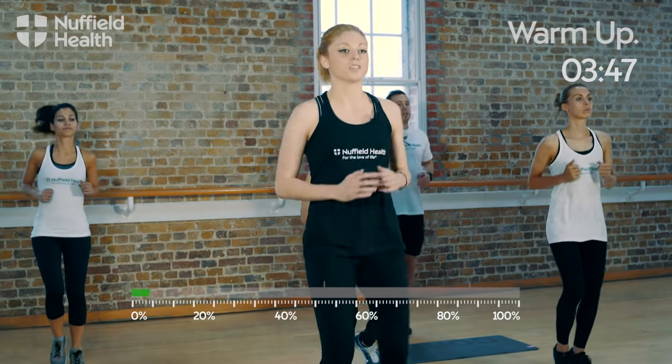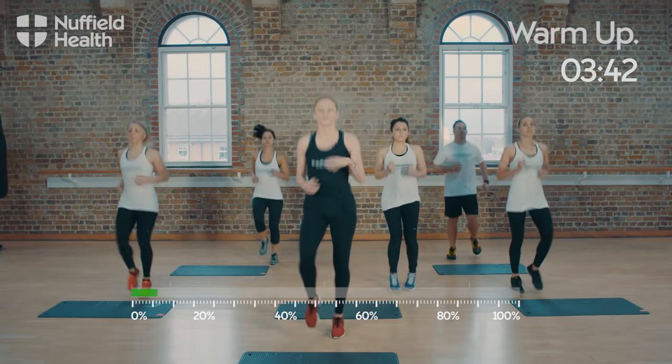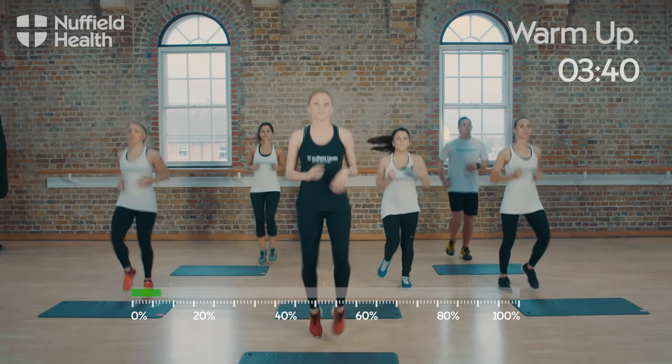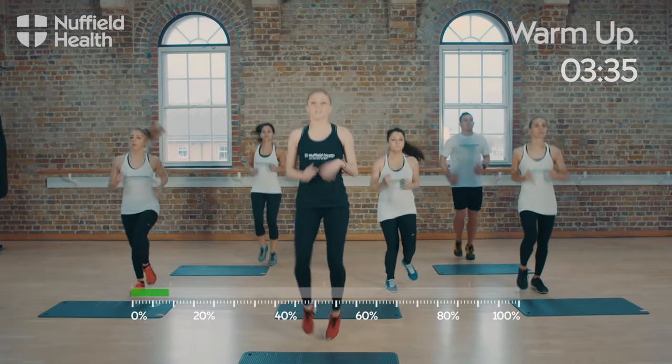Good, we're going to start introducing those arms. Again, throughout the warm-up, keep it to your level. If you need to grab a drink at any time, you can do so. We're nearly done now.